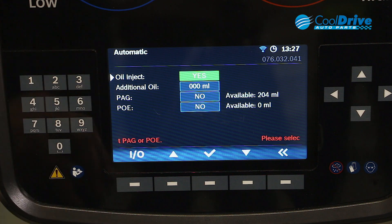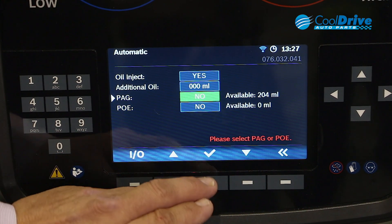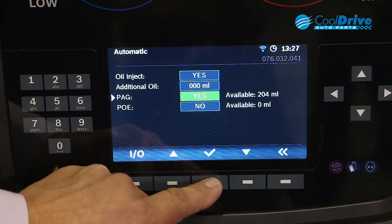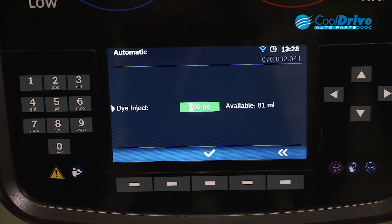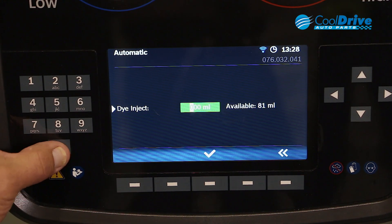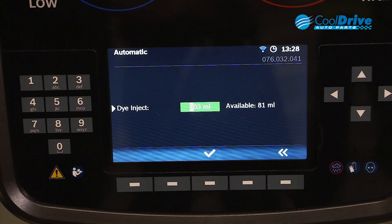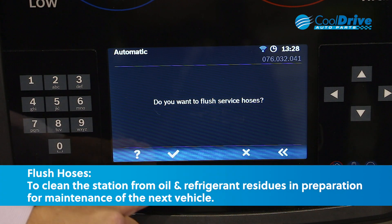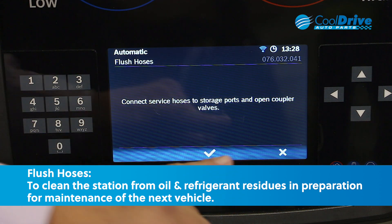Oil inject: yes. Additional oil: no. Yes, it is PAG. In this case we're going to inject 3 mil of dye. When prompted about flushing the service hoses, we select yes. Then connect the service hoses to the storage ports and open the coupler valves.